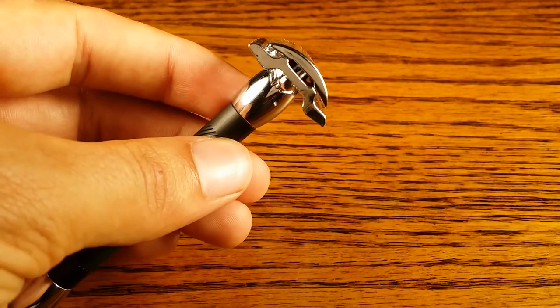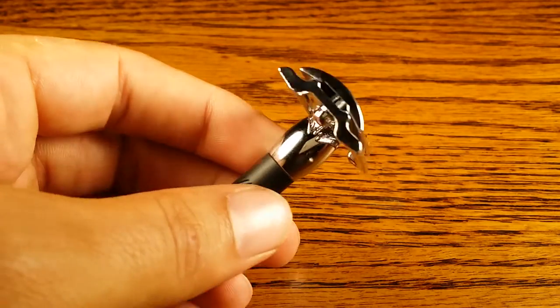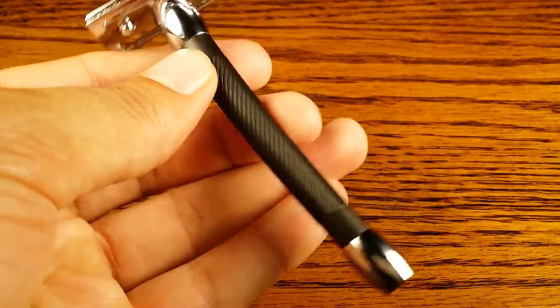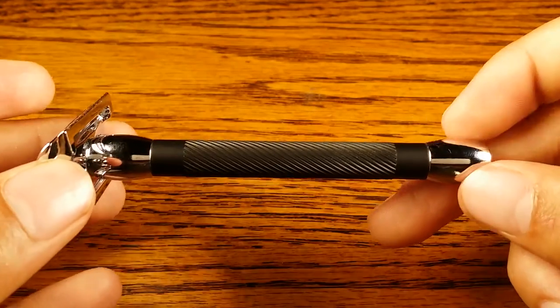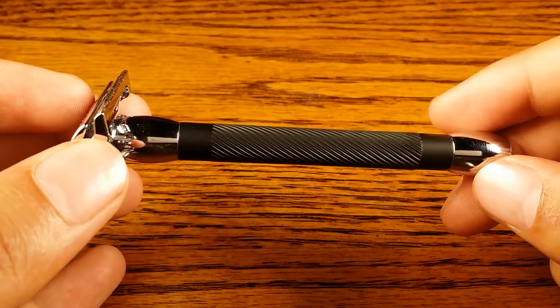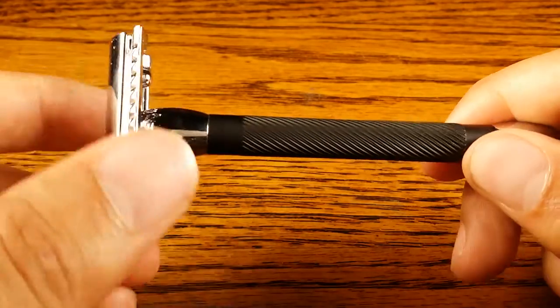It's pretty much the same shape as a lot of the other classic Merkur safety razors such as the 34C, if not identical. The biggest thing that makes the difference is the handle. This is the longer model. There is a shorter black handle model called the 30C that I will be reviewing in an upcoming video.